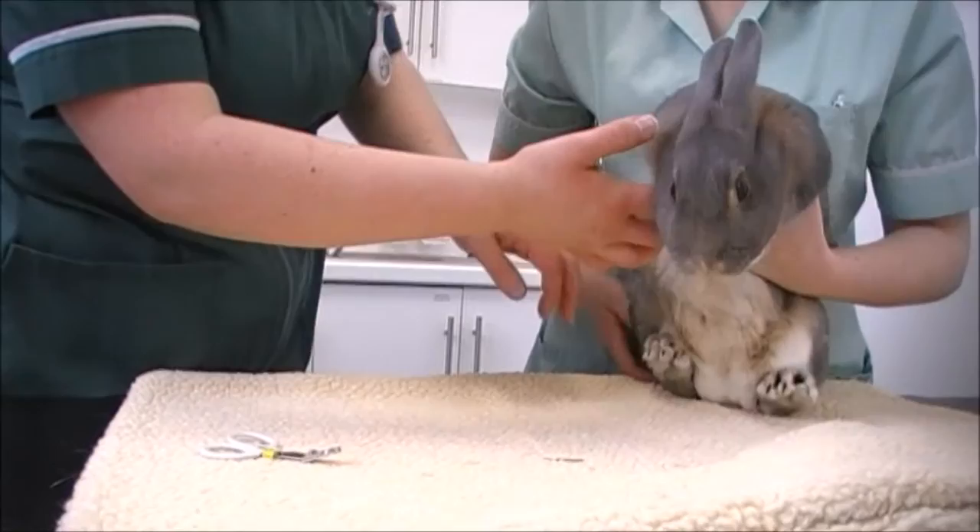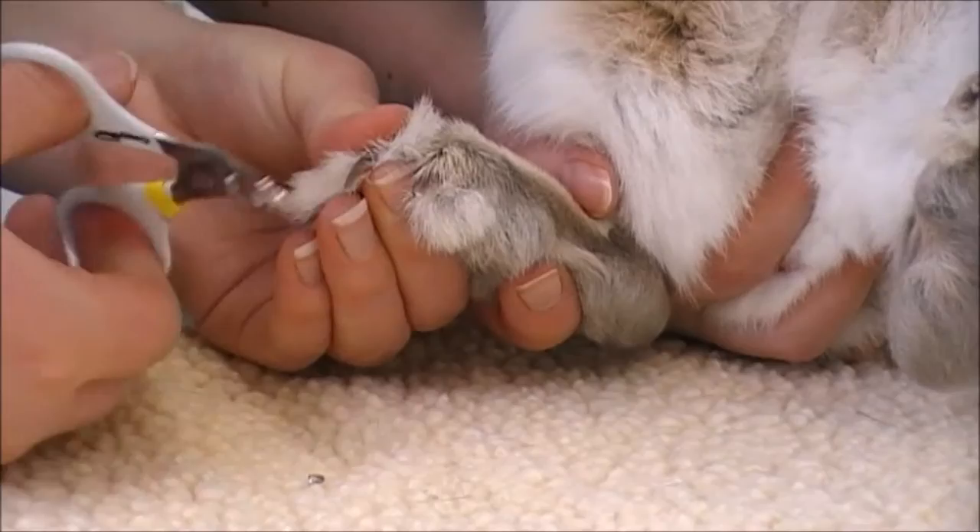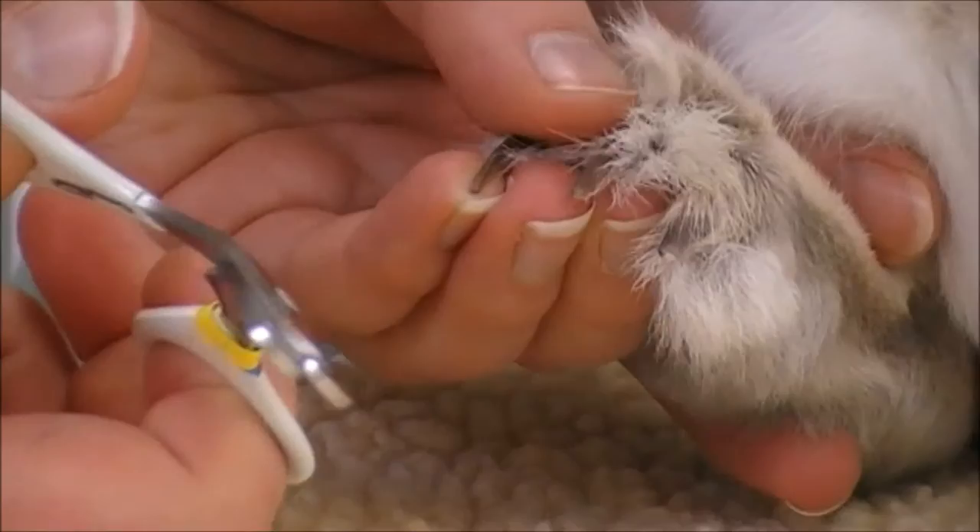The best way to clip the back nails is to hold them upright. You should never ever lie a rabbit down on its back because they find it incredibly frightening. If you have to tilt them, always make sure they are in an upright position.